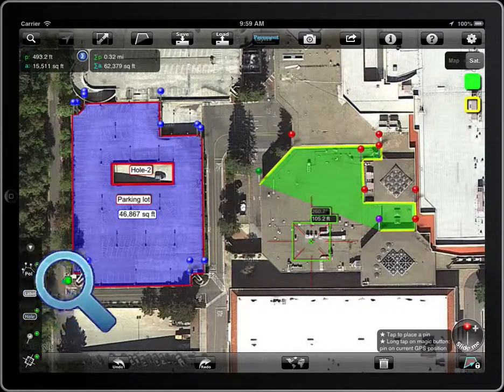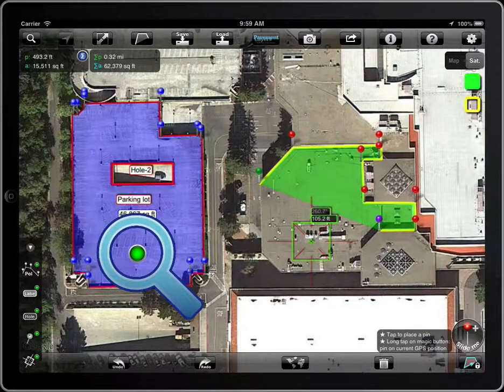If the visibility of the item is on, there is a green point on it. If the visibility is off, it will be gray.